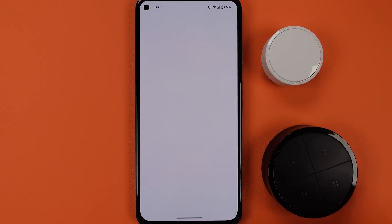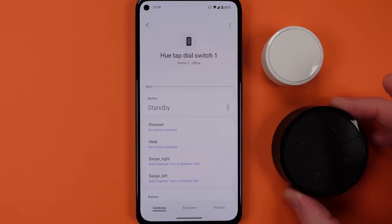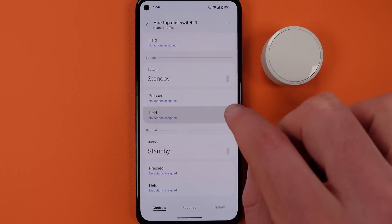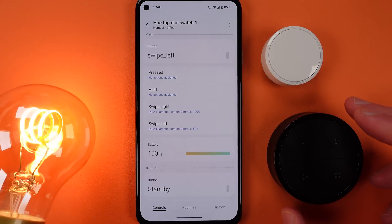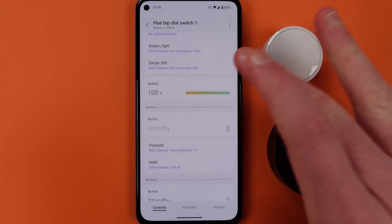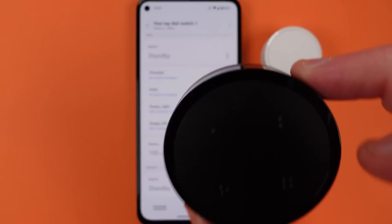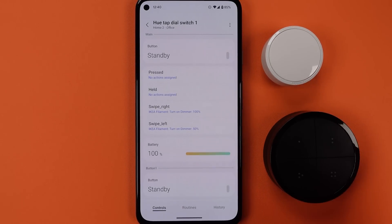The same thing is possible for the Hue tap dial switch, but this one gets even crazier — not only do I have the different buttons and a press and hold on all four of those different buttons, but I also have the ability to swipe left and to swipe right with this. You can't do the exact percentage control with this, but it gives you a couple of different settings you can set with the dial. And it's the first time that dial has been available outside of any other system than Philips Hue.